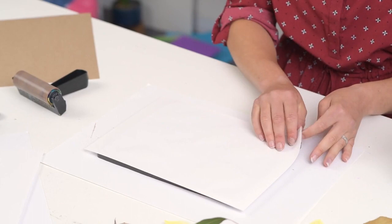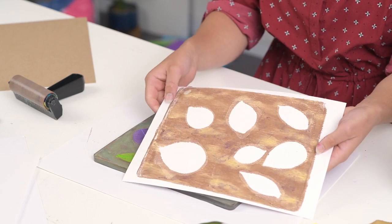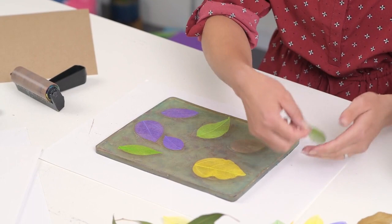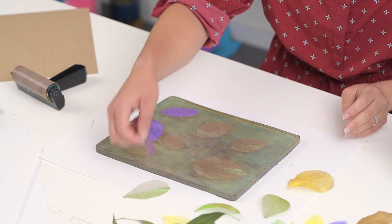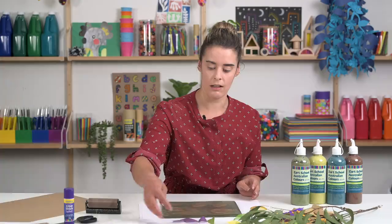Peel that off and you can see that you get the outline of the leaf because we have left our leaves on the gel plate. Once we peel those off — and be gentle as you peel off those leaves — you'll notice that there is still some paint on the plate and you'll have a really nice impression of your skeleton leaf.